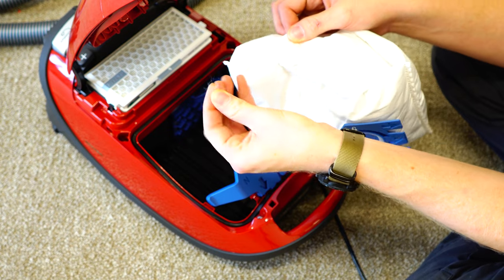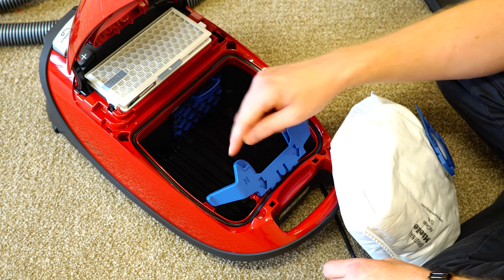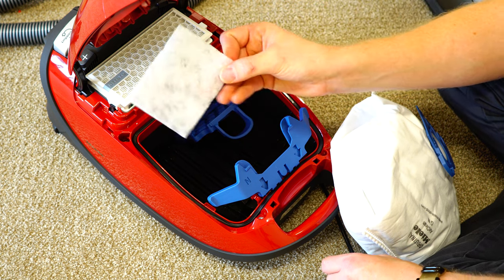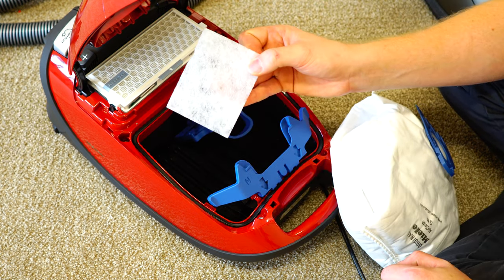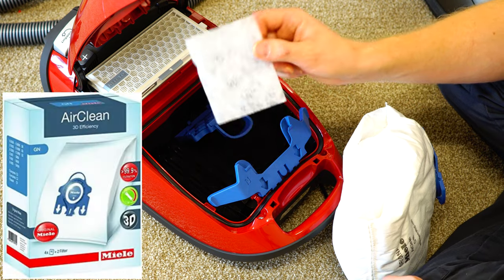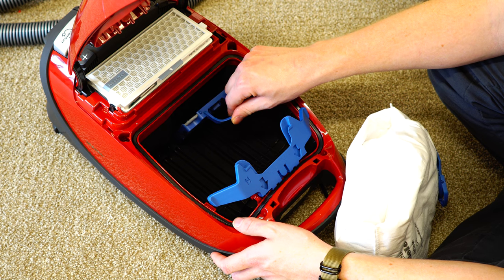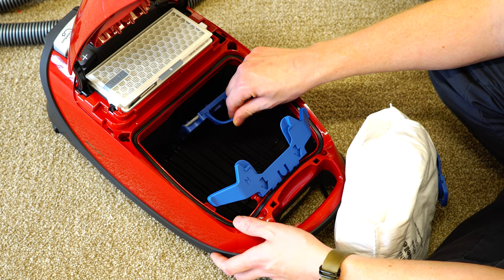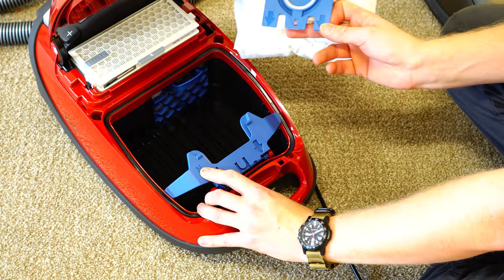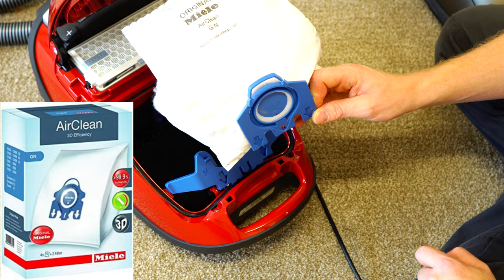You'll notice the bag has some fuzzies. Those fuzzies are going to get caught in this filter down here. To get to this filter, just pull down and back on this tab. You'll see the filter is white, and those fuzzies don't really stand out. Change this filter for every four vacuum bags — this filter is included with the vacuum bags and you will need to cut it to size. It will be marked S8 or S8000, indicating the line you need to cut, or Miele C3. The bag type is indicated as type N, by the blue color, and they're sold as GN — both are the same style.